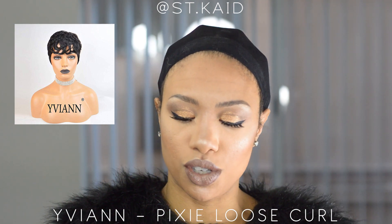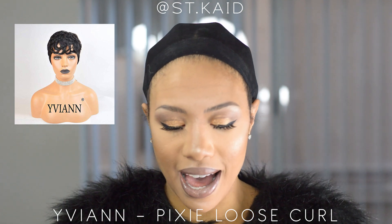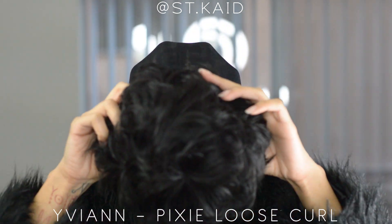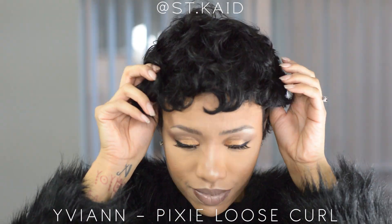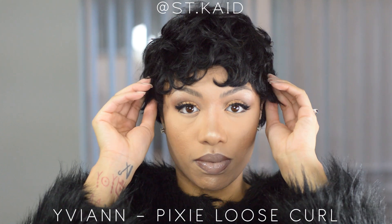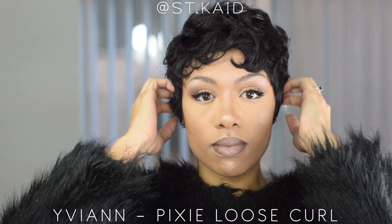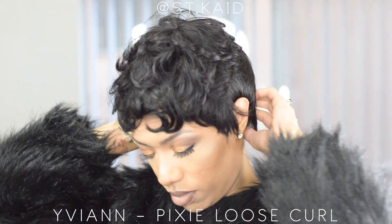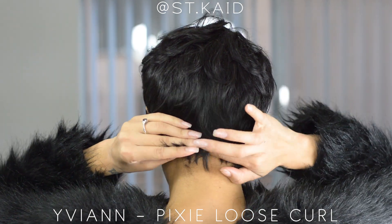I like to do these videos to show that you can basically put the wig on and go. I would do a little bit of customizing, but this is straight out of the bag.